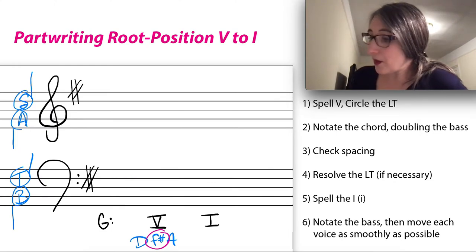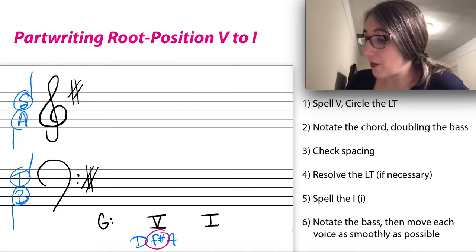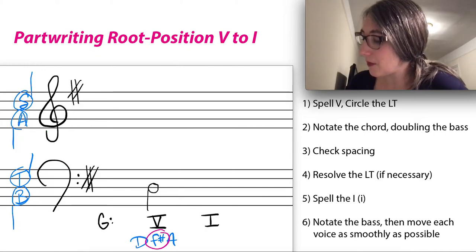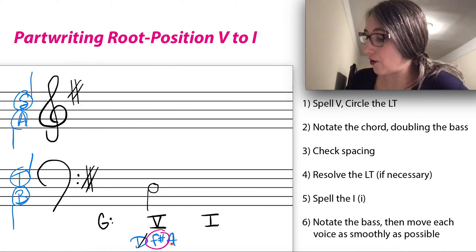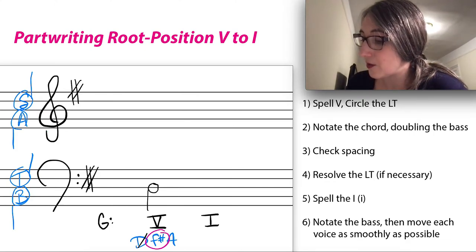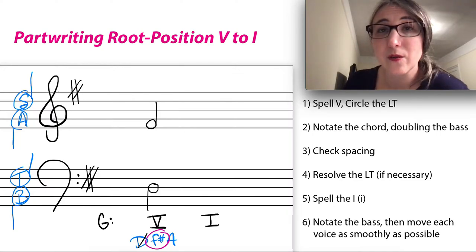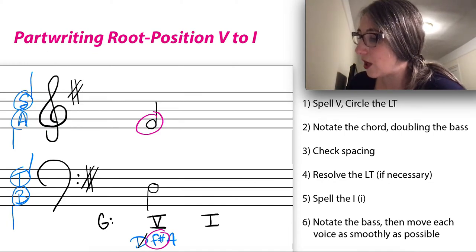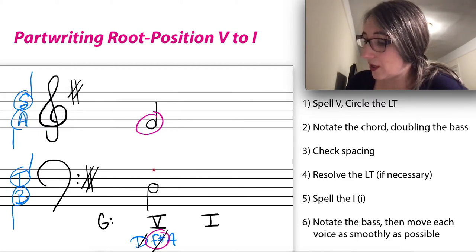Since it's a root position chord, the root goes in the bass — we always write the bass note first. So I'll write in the D and stem it down, crossing it off my list. Next I need F-sharp; you can put it in any voice with reasonable spacing. I'll put it up at the top as my soprano voice, stem it up, and circle it so I know where it is. Then I need an A — I could do ledger lines below, but it's nicer to place it on the middle of the staff.